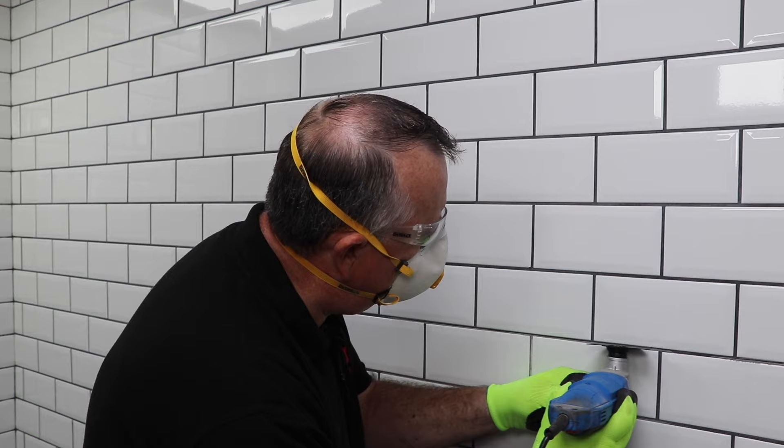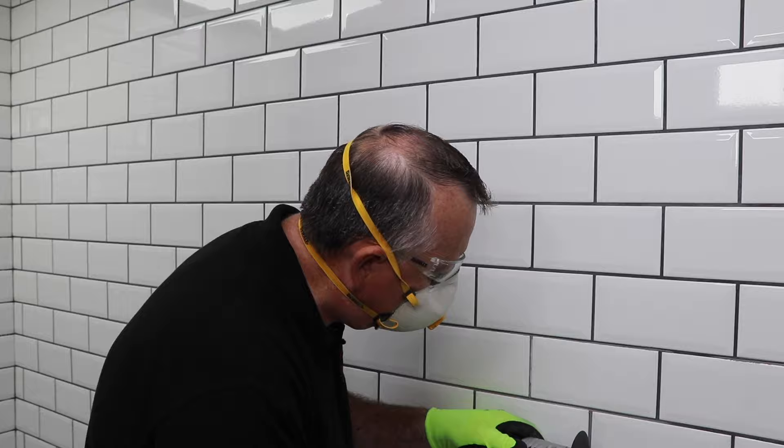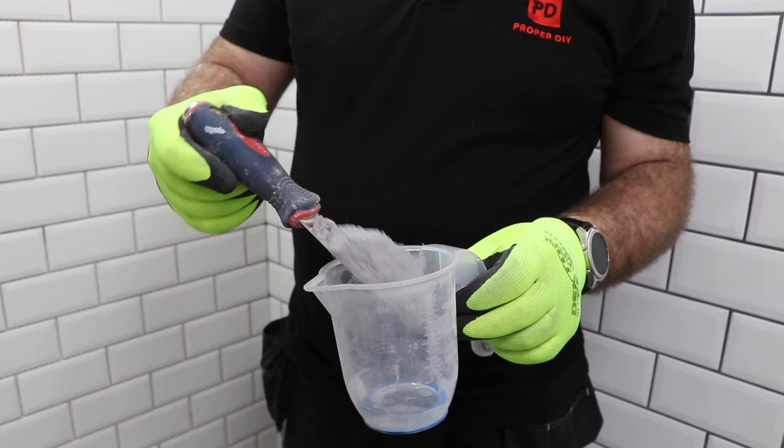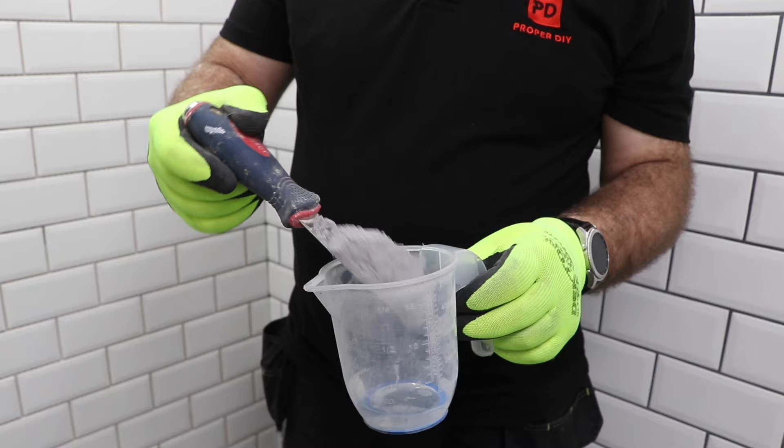Once you've got as much out as possible so the new grout has a really good key to hold itself between the tiles, give everything a good clean with a damp cloth to get rid of any loose bits still on the surface, and you're ready to grout. If you have a large area, mix the grout in a bucket with a paddle mixer; for a small area you can do this by hand in a mixing jug. Then just grout your tiles as normal. I'd highly recommend watching my 'how to grout tiles' video, which gives you all the tips and tricks to get that professional finish. I hope this helps with your re-grouting.